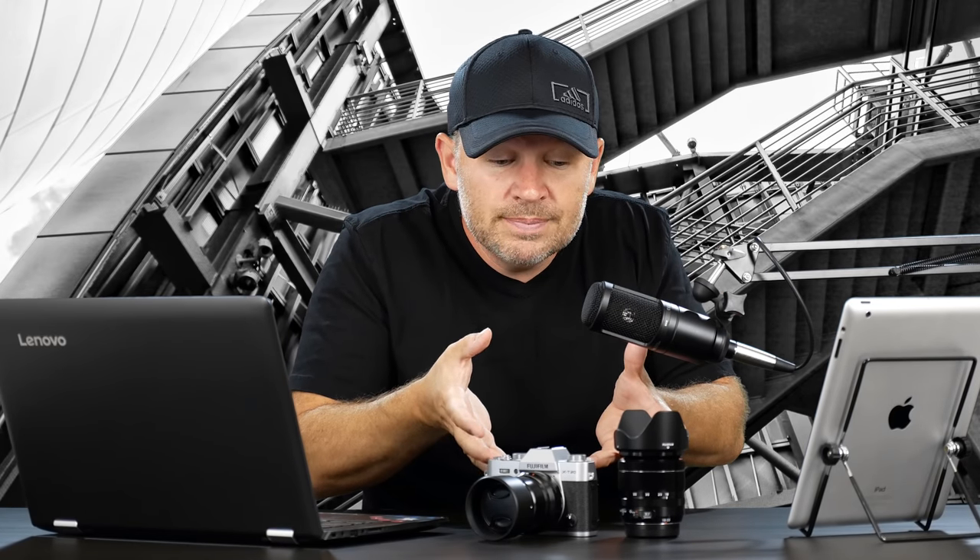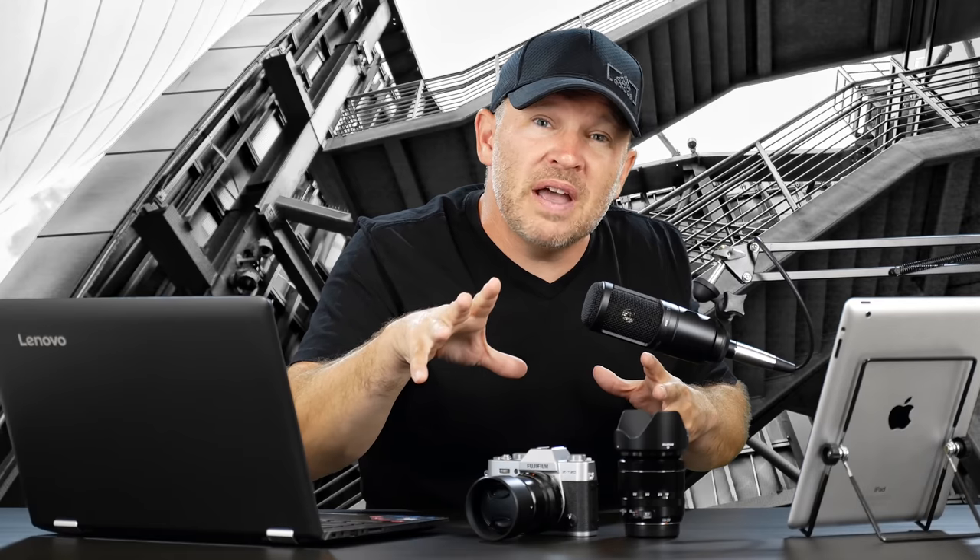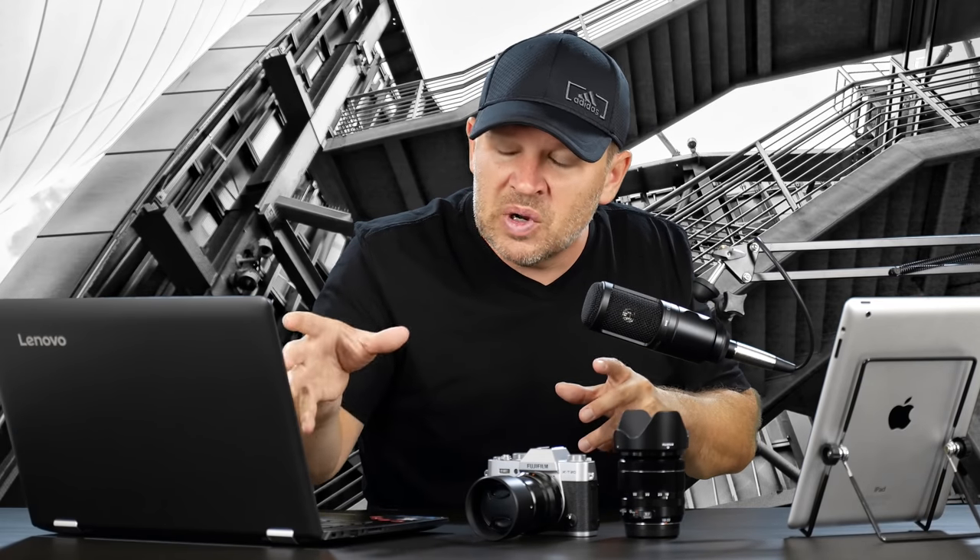Let me throw it back to you guys — what would you do? Do you lean more towards the M50, and is that because you like vlogging and video? Or would you prefer the X-T20? This lens setup is incredible with the X-T20. Which way would you go and why? Let me know in the comments below. Let's help out Sue make her decision — it's a tough one, even for me. I would lean more towards the M50 simply because I do a lot of video, and I like a few things more on the Canon side, namely having that dual pixel AF. But let me know what you guys think — comments below. Looking forward to hearing back from you. Thanks for your question, Sue. Stay tuned — we'll be back soon.